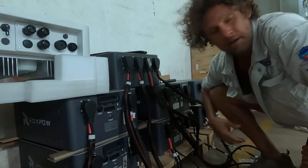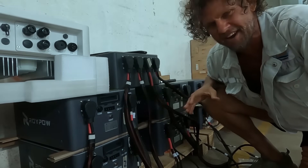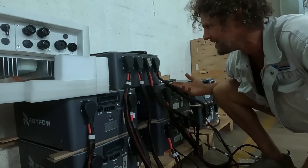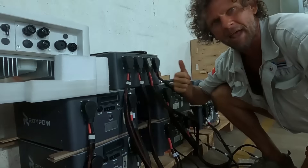I think that's it — sorry about the noise, have to have the fan going because it's like 35 degrees and about 90% humidity, probably going to rain soon. How easy is that? Just follow the schematic, everything's labeled — bloody great.